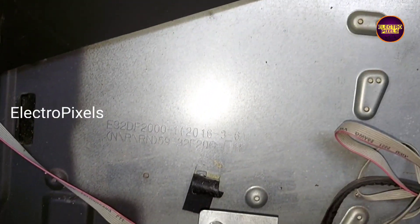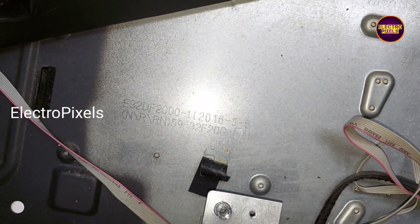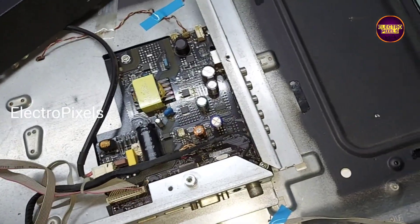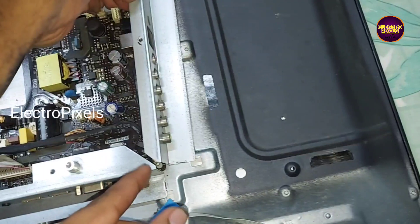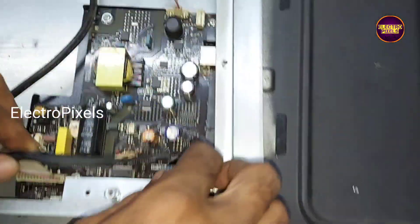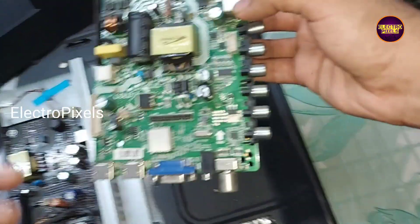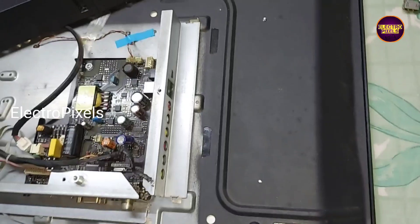So now let us unplug the connectors from this motherboard for installing the alternate one. See friends, this is the board that we are going to install in this TV.